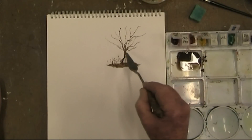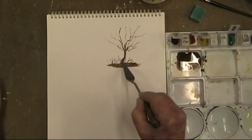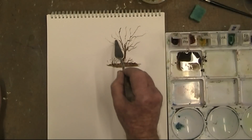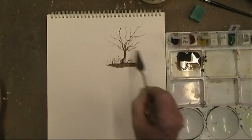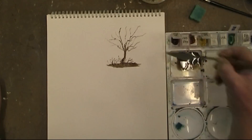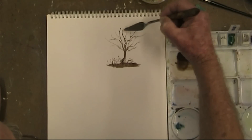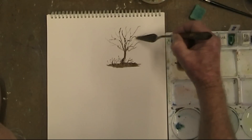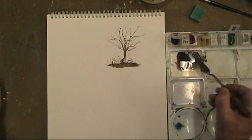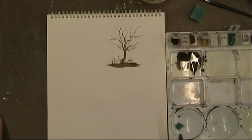If necessary, you can come back and put a few more little twigs up there. Let's zoom into that.